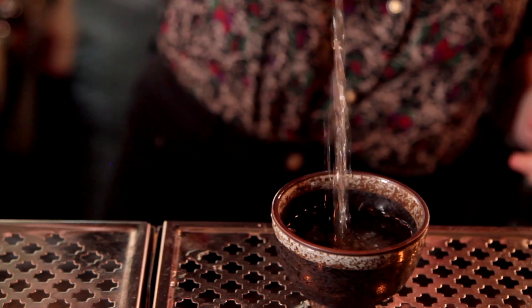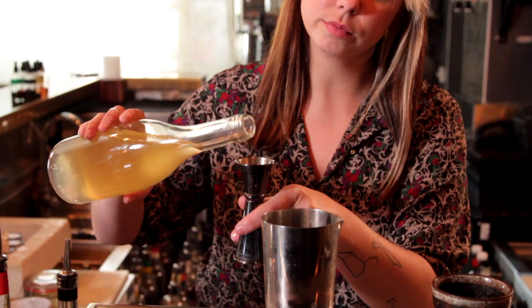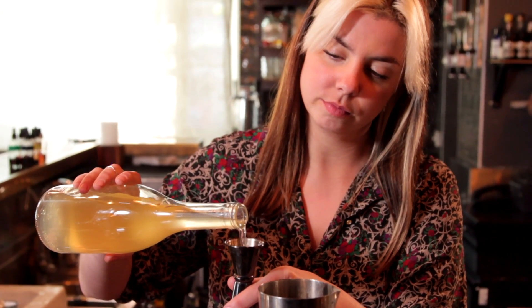A liqueur is essentially a flavoured sweetened spirit that has to be at least 15% ABV and more than 100 grams of sugar per litre. We did one in an infusion style of liqueur with bay leaves and gentian.